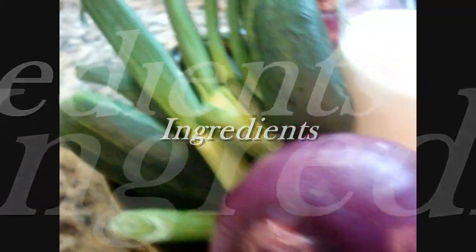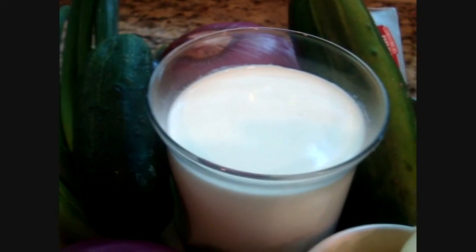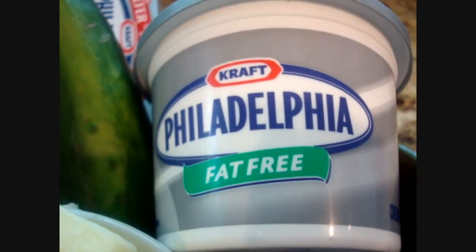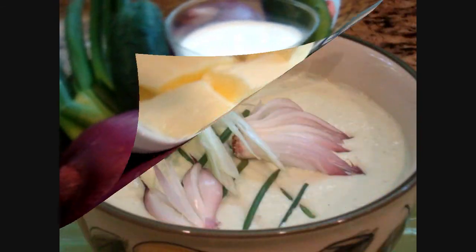Come with me, my friends, to the kitchen of my cousin Claudia to make her wonderful and delicious red onion gazpacho. Now this recipe doesn't contain all that many ingredients: red onions, cucumbers, green onion tops, half and half, some heavy cream, lots of butter, and our Philadelphia cream cheese.